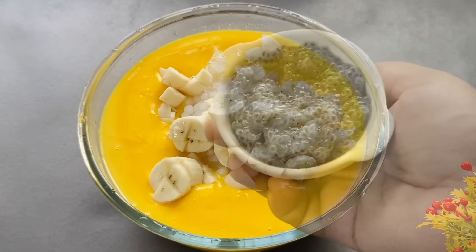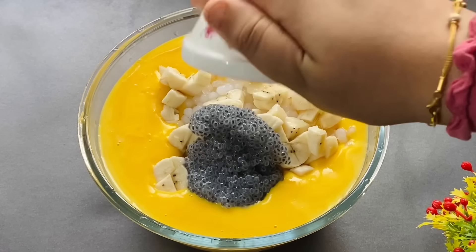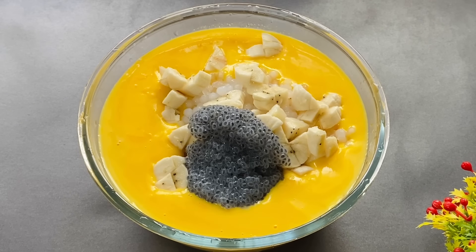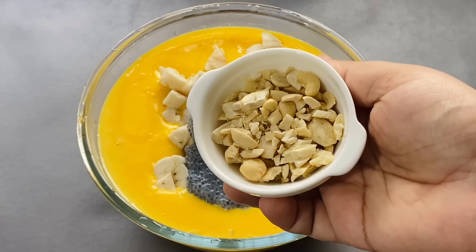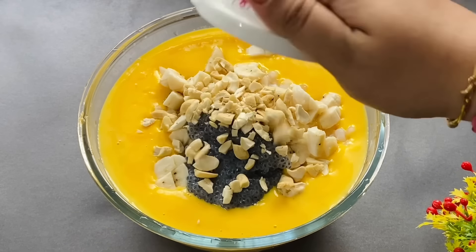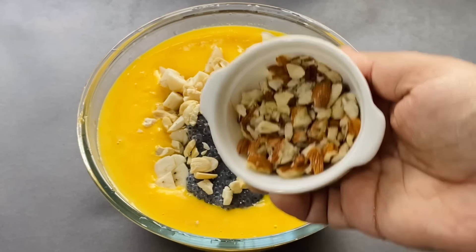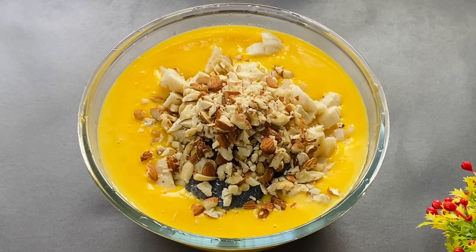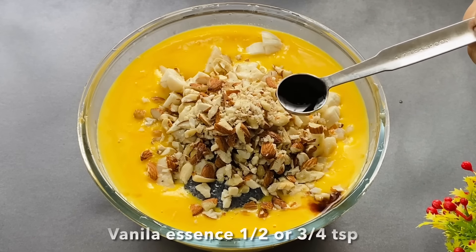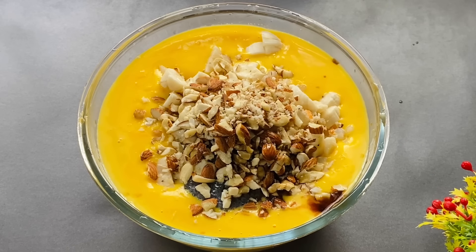Now we make this with butter. Keep it and we will add it. Add oil. We will add a teaspoon of vanilla essence and add some flavor.